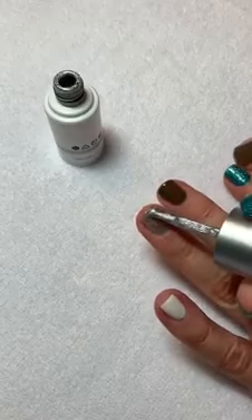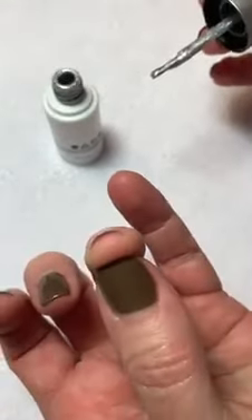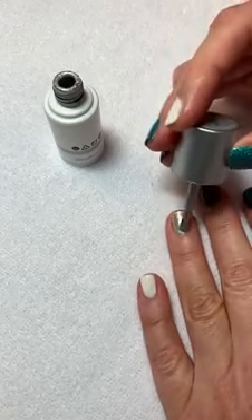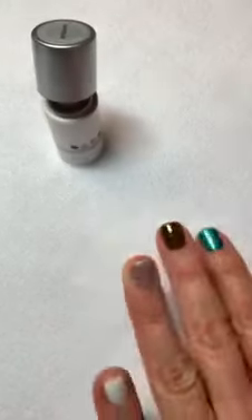Bring it back and that's going to deposit enough on the edge to cap it. Just give it a clean stroke to make everything even before you go in for your first cure.